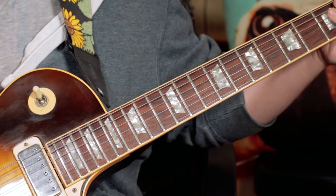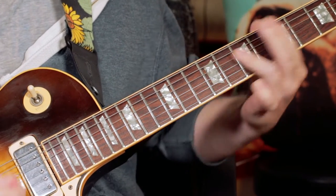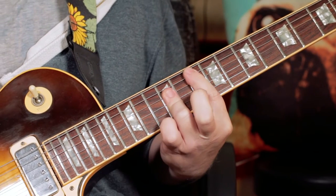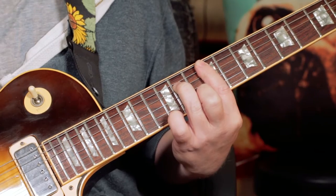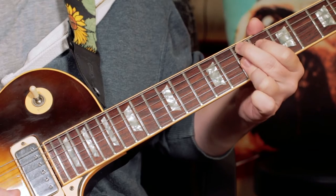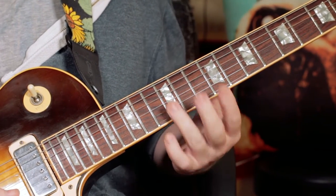So the song is based mainly around those four chords: a B minor, an E9, a G, and F sharp minor 7. So B minor, E9, and on the G.